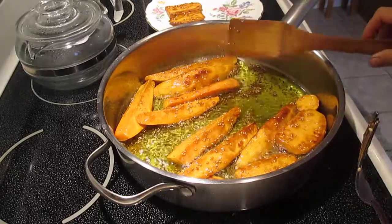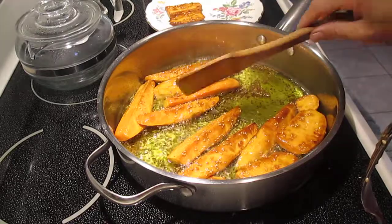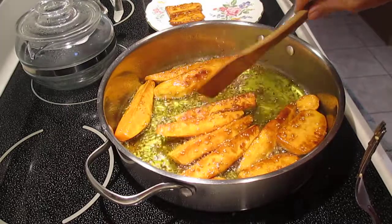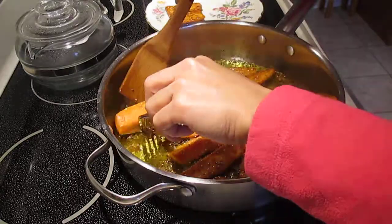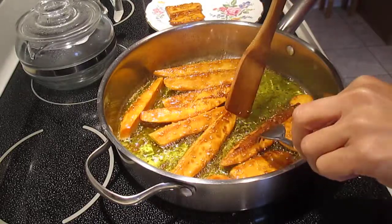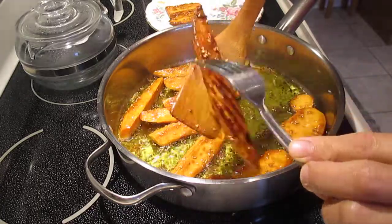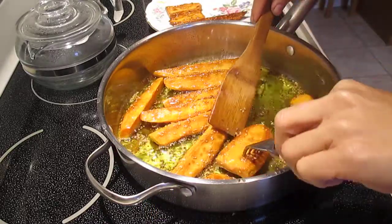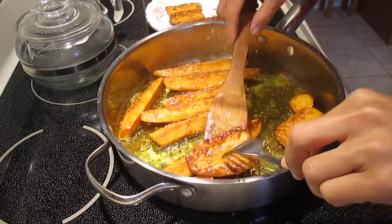Thank you so much to all my subscribers and viewers, I really appreciate your time guys. Again, thank you for watching this. I also want to shout out to all of you — thank you so much. Look at that — this one is cooked now. See, the fork goes inside. It's cooked. Those are cooked. You can remove them now because they'll become mushy if you don't remove them in time.